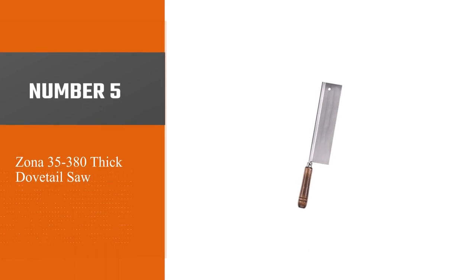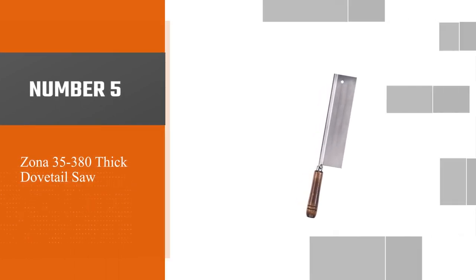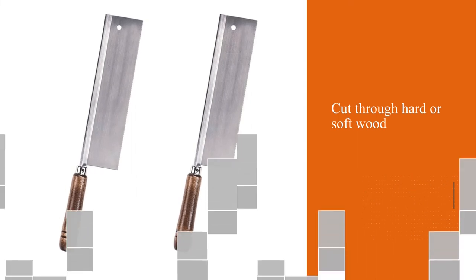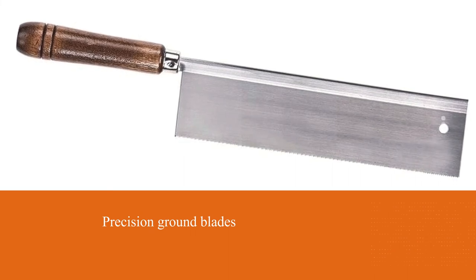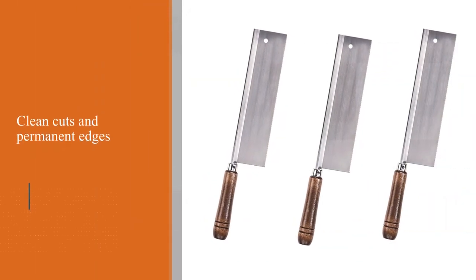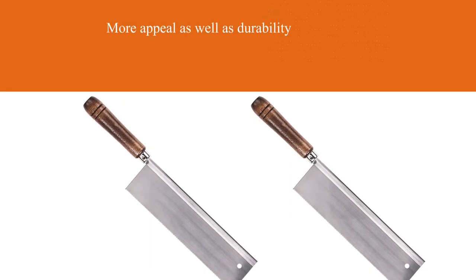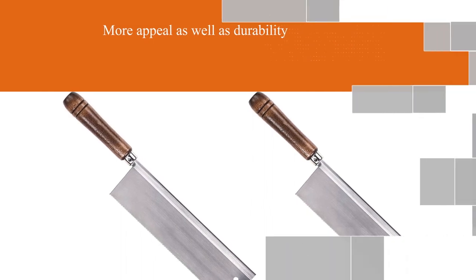Number 5: Zona 35-380 Thick Dovetail Saw. If you are looking for an affordable dovetail saw made in the USA, then the Zona 35-380 will be a good choice. When you need a saw that can cut through hard or soft wood, this is the perfect tool for your projects. Cemented and precision ground blades provide sustained cuts without splitting, with an 18 TPI blade. Plus, it's lightweight, so you won't get tired using it on long jobs. Clean cuts and permanent edges are yours.